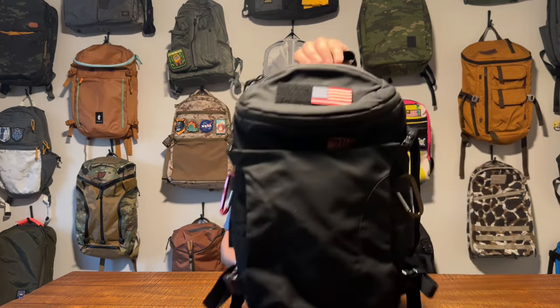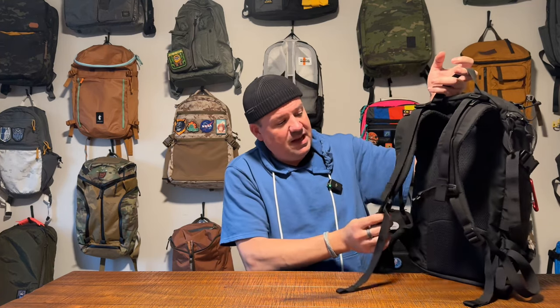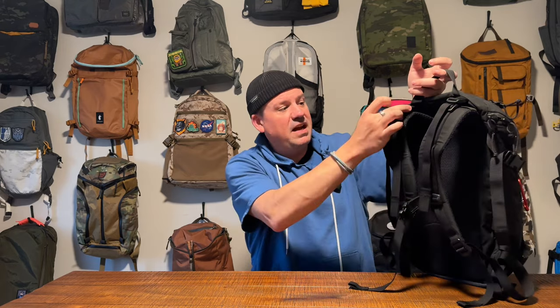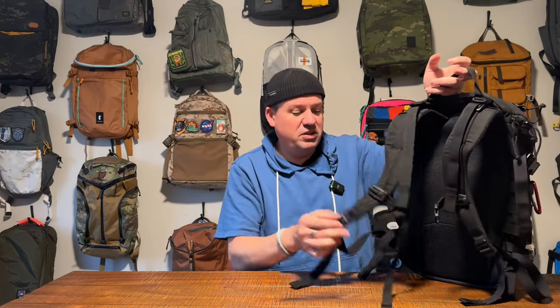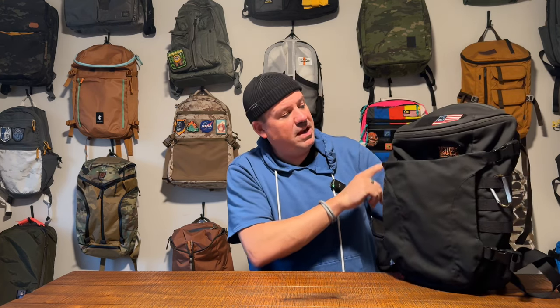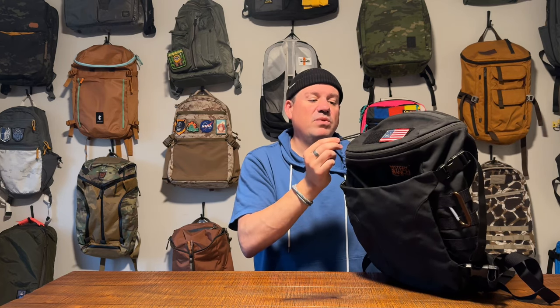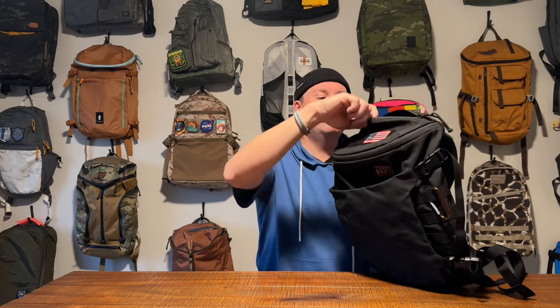First off, it is in a black colorway. They made this in a black and a tan colorway. Really gorgeous little bag. There's a lot going on on the exterior, as is frequently the case with Mystery Ranch bags. You've got a really nice harness here — it is sewn in on the back of the bag. Simple back panel. It's got an adjustable sternum strap with a Duraflex buckle, load lifters at the top, and the harness itself is adjustable at the bottom. All completely blacked out. On the zippers — water-resistant AquaGuard YKK zippers with thin nylon pulls. Really smooth zippers.